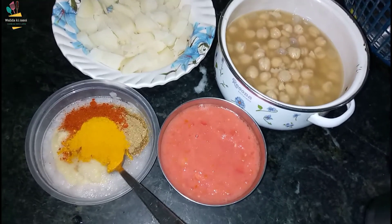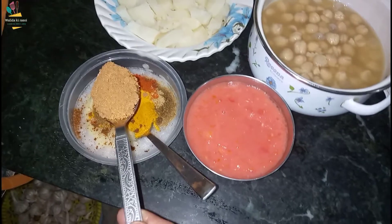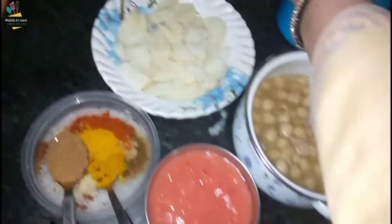Now we will make them. We have made and prepared them.